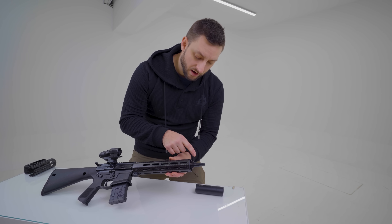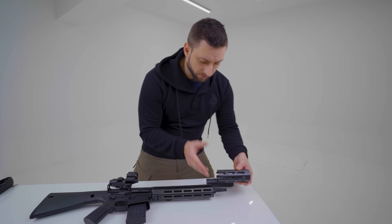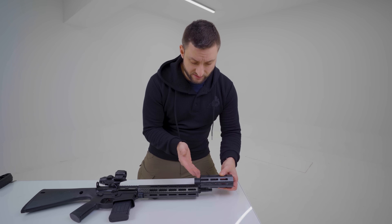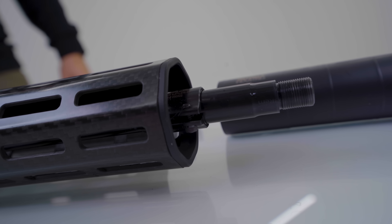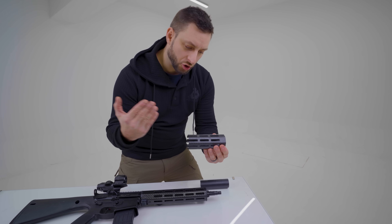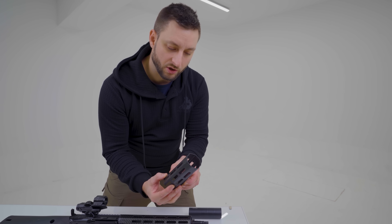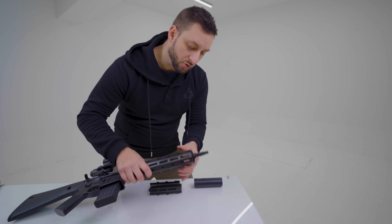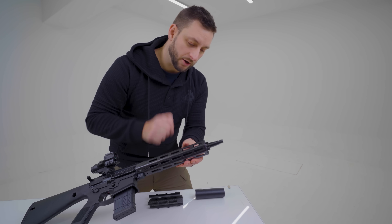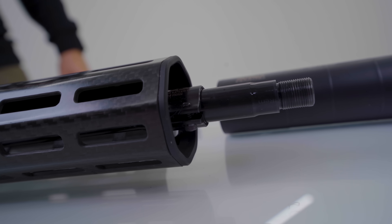With these two things done, I obviously also had to shorten the handguard. I just used a hacksaw and chopped it off at the desired distance. Since it had this very beautiful aluminum end piece over here, I had to also chop it lengthwise to get these two parts apart because it was glued in. This way, I could remove this beautiful finished aluminum piece out of that handguard and put it here so it looks almost like factory.